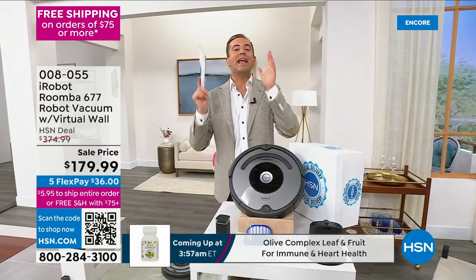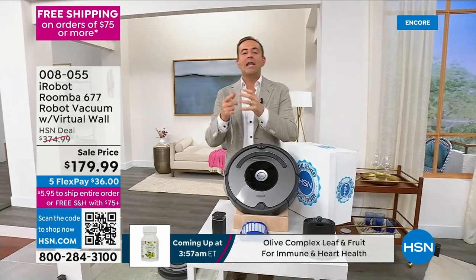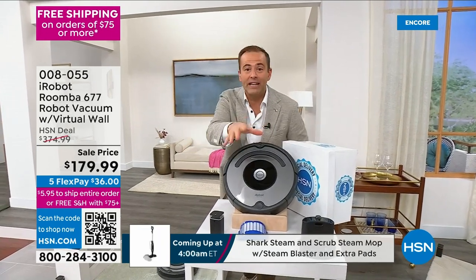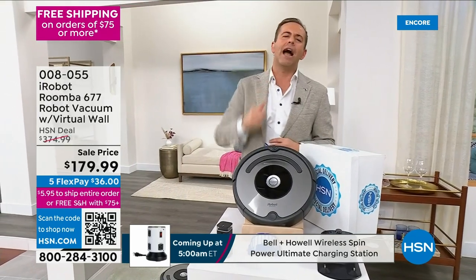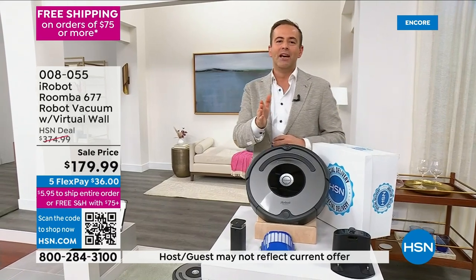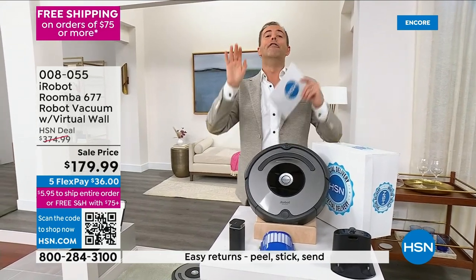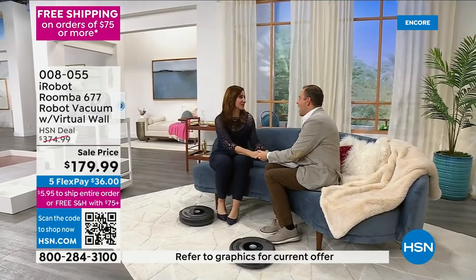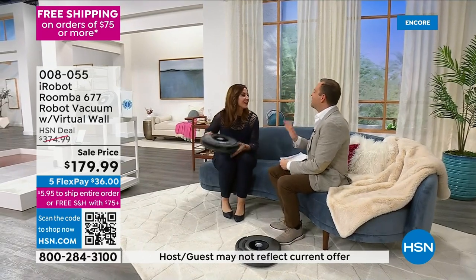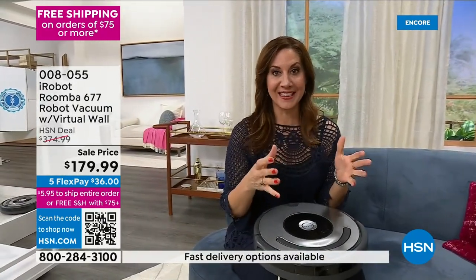Never, ever, ever has it been this low and this affordable. We're going to talk about reclaiming your time, not wasting a day vacuuming. The iRobot gets into places you could never reach — under the sofa, under the bed, under the table, under the chair. Pet lovers love iRobot. But the one thing we won't talk about again is this price, because after tonight that's it. If you missed Monday or Tuesday, this is that third time's a charm, final chance.